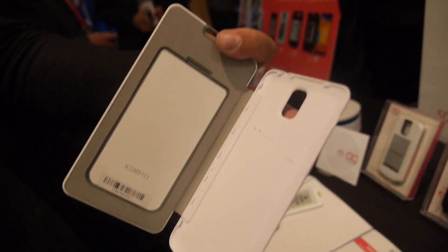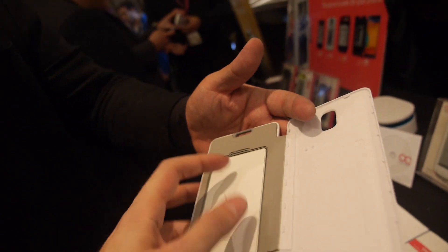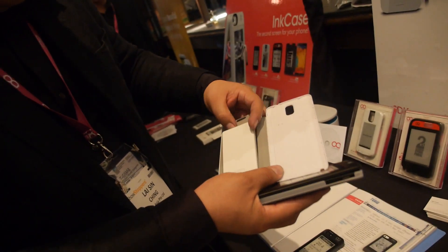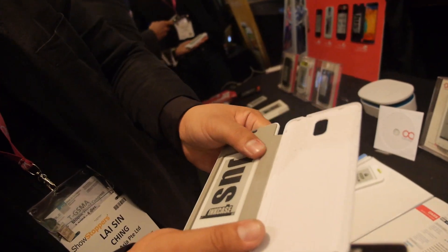This is for Samsung Note 3. If you want, you can also have it on this side, turn it around. You can turn this side — dual-sided.